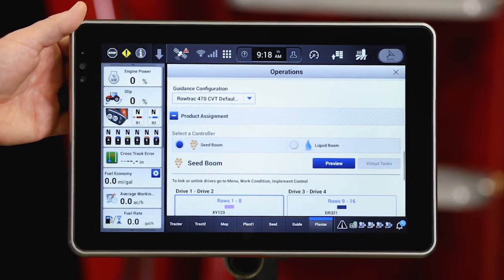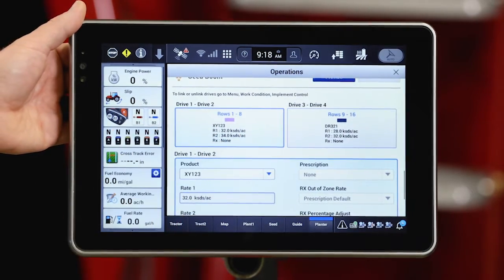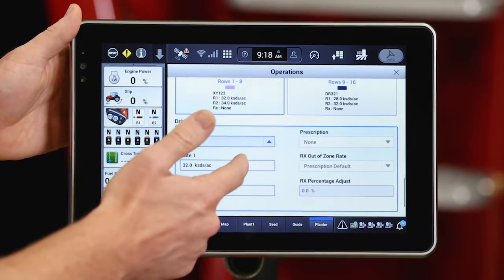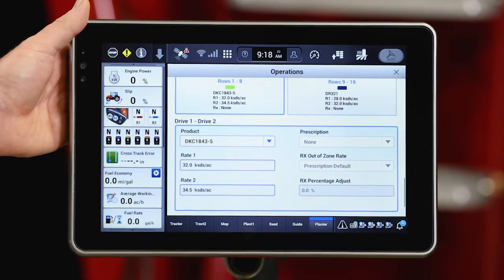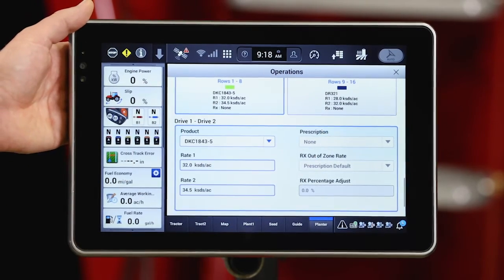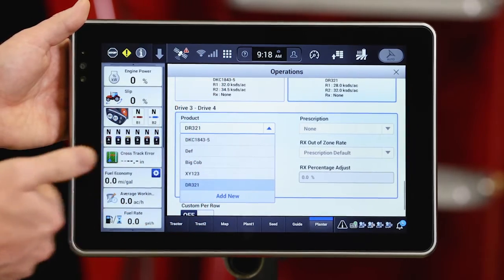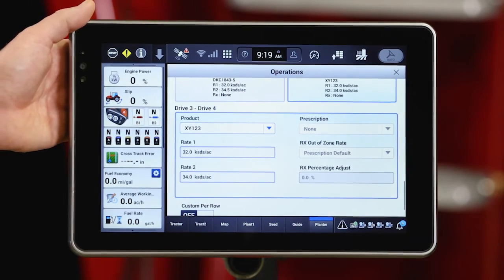First I'm going to select seed drive. Again, we're doing rate left and right, so we need to assign products for left and right. This assumes I've got one product in my left bulk fill hopper and a different product in my right bulk fill hopper. On the left bulk fill I'm going to assign product DKC 1843-5. If I had a prescription created for that product I could assign that here, but I do not have a prescription today. On the right side of the planter I'm putting hybrid XY 123. My default rates are already pre-populated in there as well.